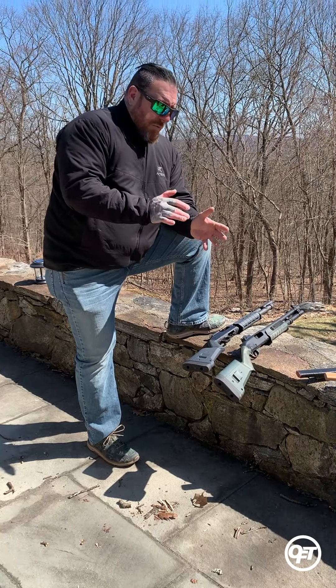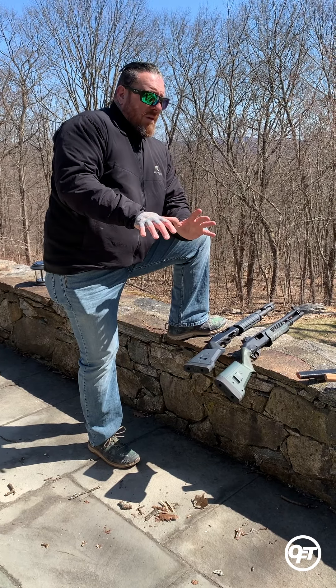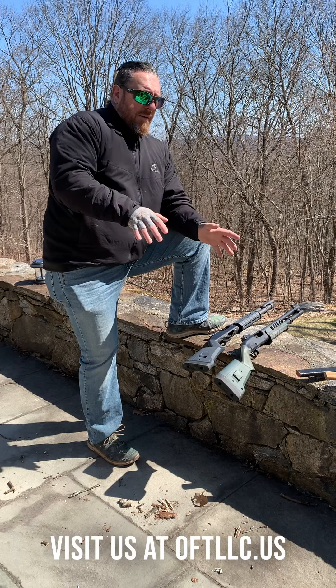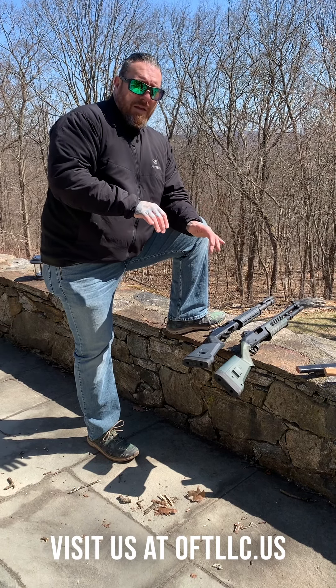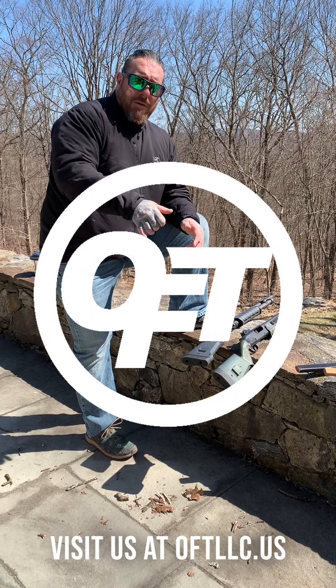So whatever your boomstick of choice is — Remington, Mossberg, Beretta, Benelli — whichever you decide to pick as your pump shotgun, you've got a couple of different approaches as to how to get that first round in and how to keep that thing fed. Hope to see you on the range. Thanks for watching.